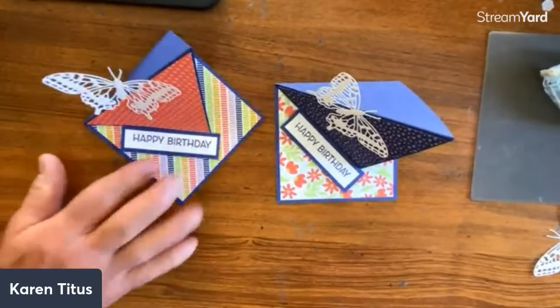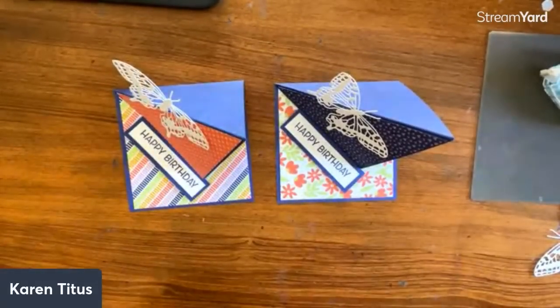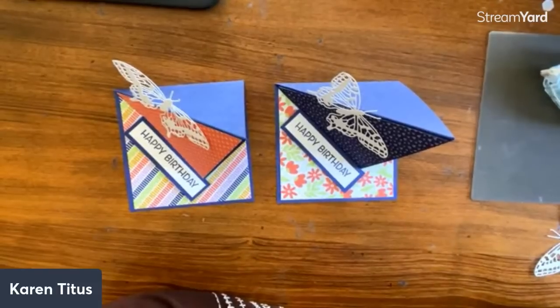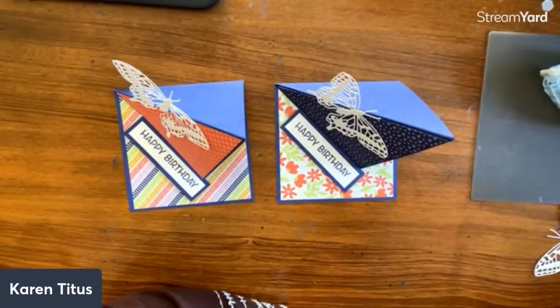Carlos was asking if you ever put in a little slip of paper with directions when you give a card. That is an awesome idea! If you're sending a card to someone else who makes cards, I think they would love getting directions along with it. I know occasionally someone will send me a fun fold card with directions and I love that. If I'm sending to someone who has no interest in crafting, I'm not sure I would — but I love that idea.